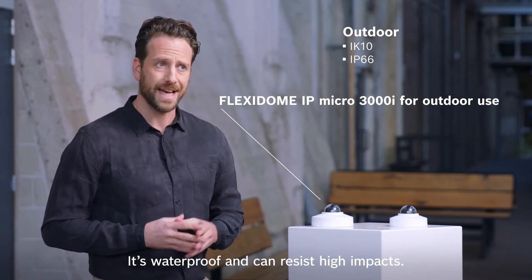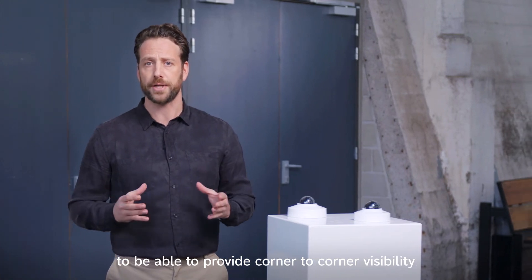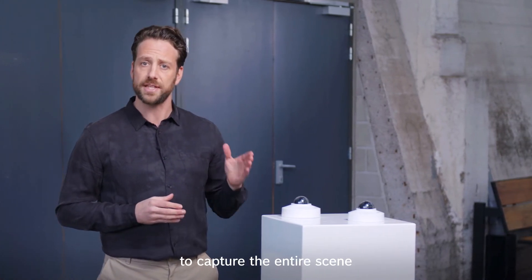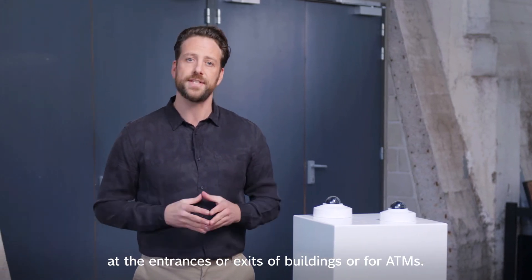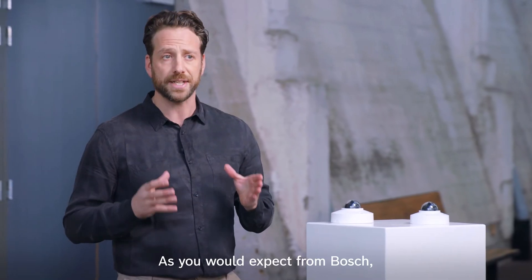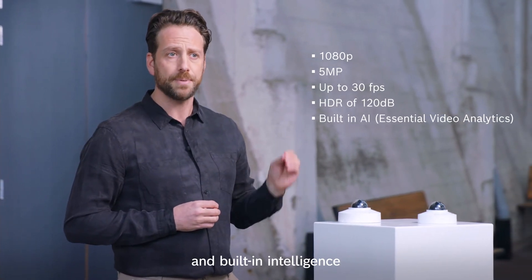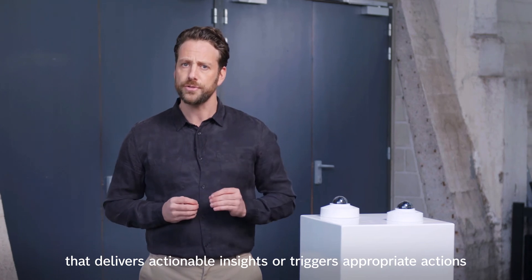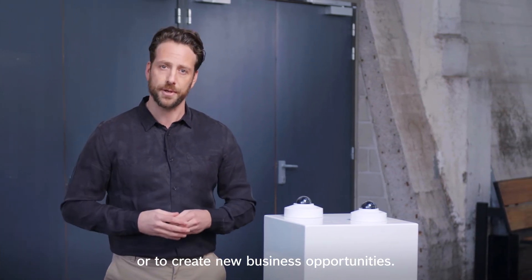It's waterproof and can resist high impacts. The wide field of view means that you only need to use a single camera to be able to provide corner-to-corner visibility in a small discreet form to capture the entire scene of the entrances or exits of buildings, or for ATMs. As you would expect from Bosch, this camera offers high image quality and built-in intelligence that delivers actionable insights or triggers appropriate actions to help you enhance your security or to create new business opportunities.